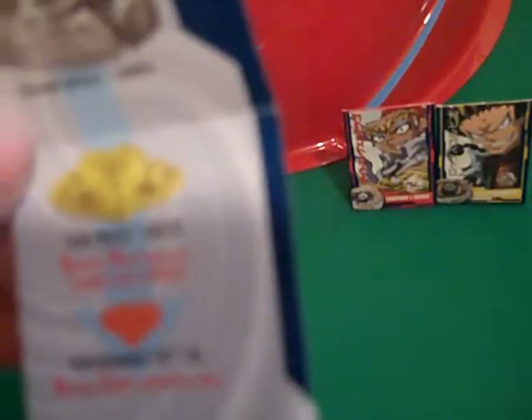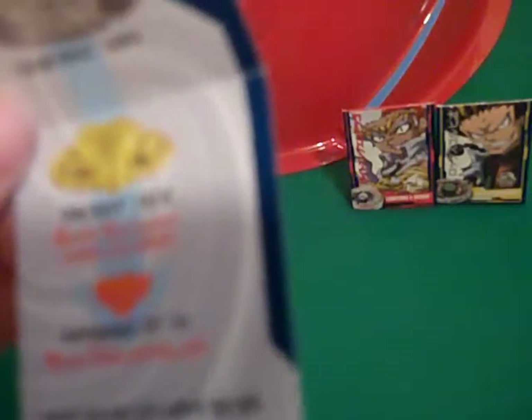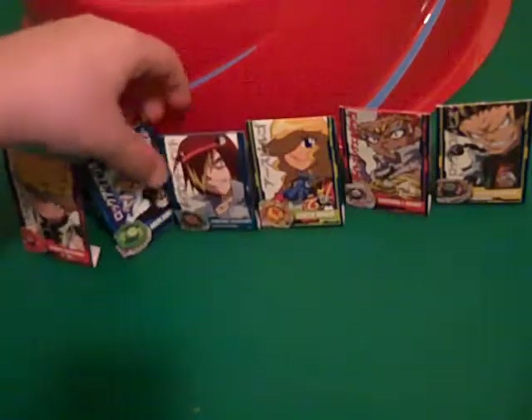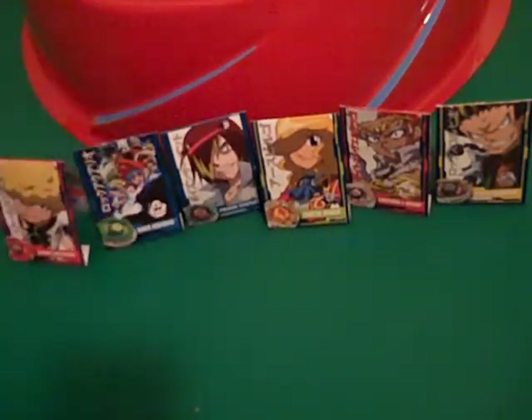Gravity ball — increasing stamina and stability. Bottom spike — maintain spin. I don't remember its stats; I do not have the back part — I just threw it away. Now I remember to keep the stats.